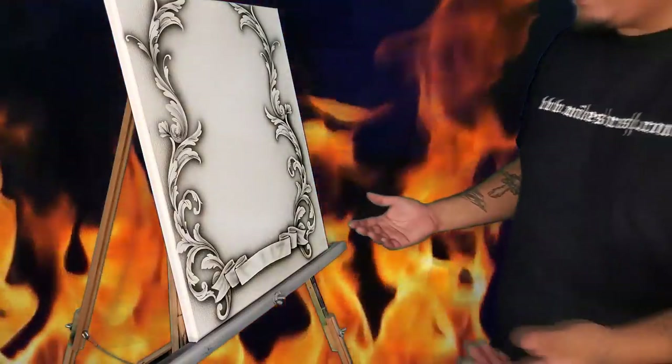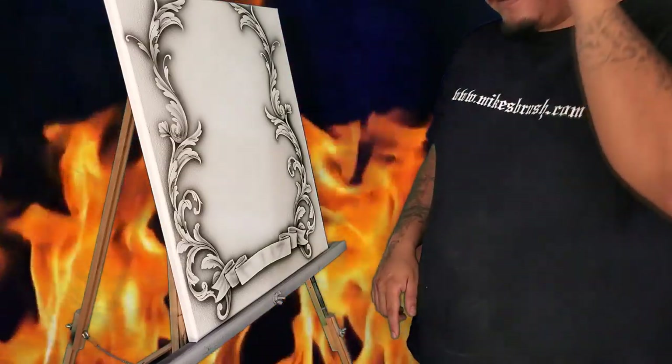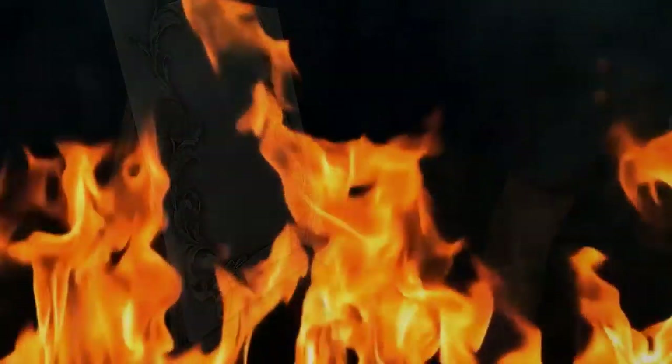I'll get back to my painting. If you want to get yourself one of these stencils, make sure you check out mikesbrush.com. We'll see you guys in the next video — later guys.